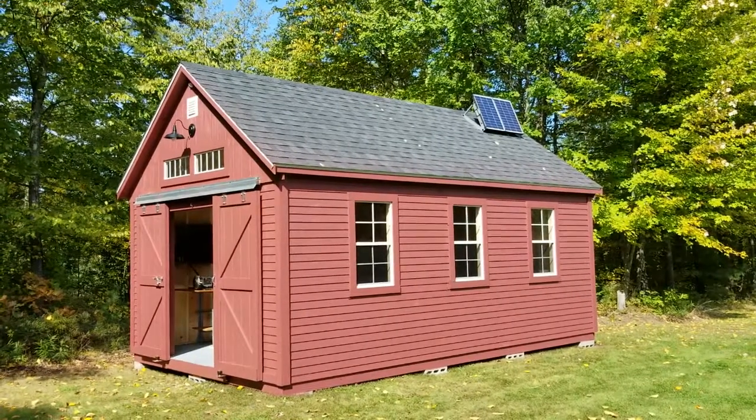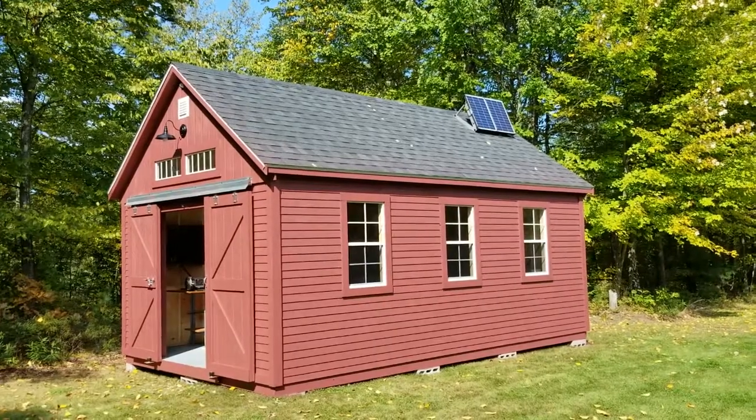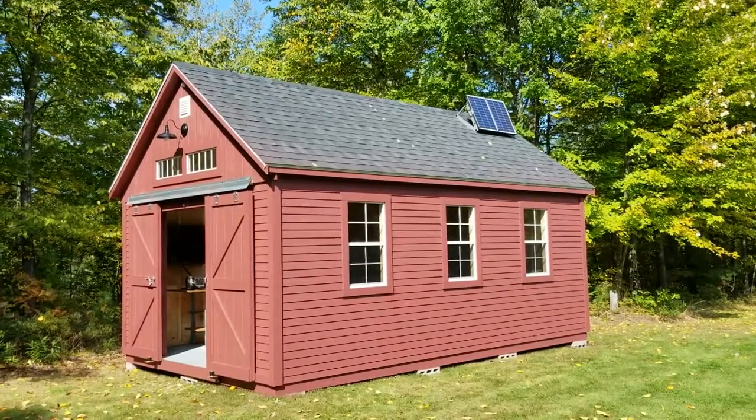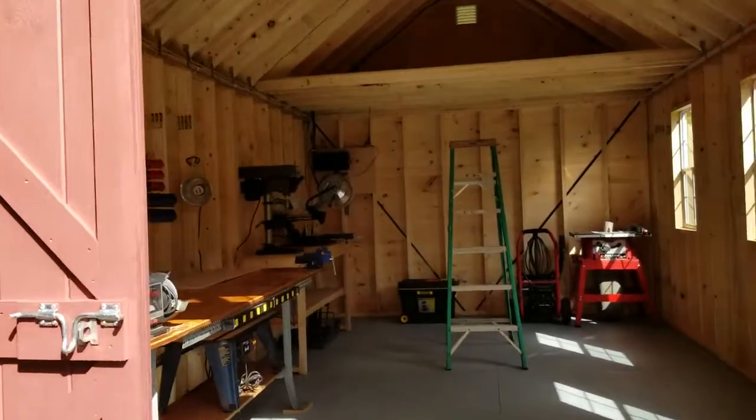We've got a 12 by 20 foot shed that's completely solar powered, even with a 12 volt lighting system inside. We'll go in and take a look.